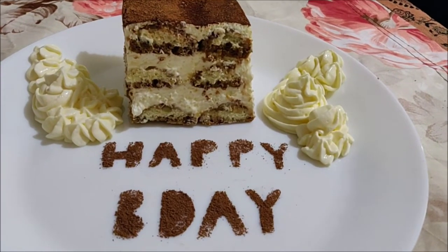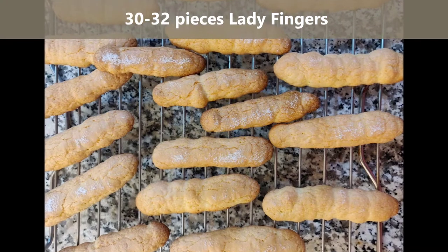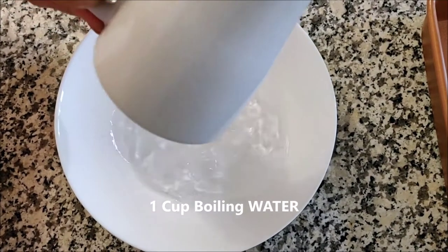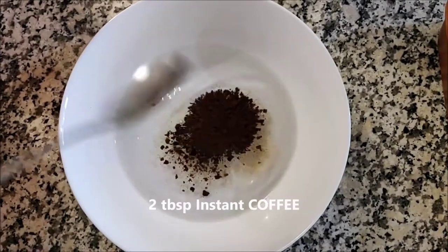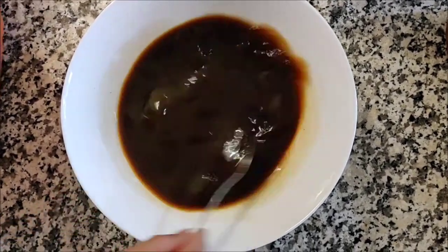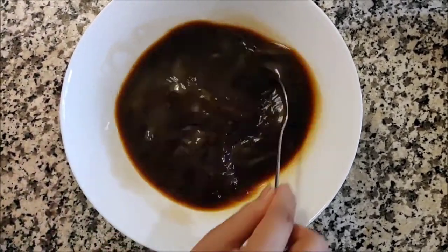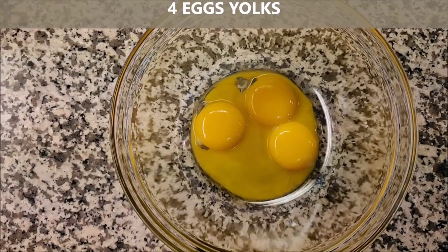With mascarpone cheese, you will need about 30 to 32 pieces of ladyfingers for this recipe — these are also known as savoiardi. Take about one cup of boiling water and add two tablespoons of instant coffee powder. If you prefer a strong or bitter taste, use a stronger coffee powder or espresso. Mix it well. You can also add a couple of tablespoons of coffee liqueur or brandy to enhance the flavor. Set this aside and let it cool down completely.